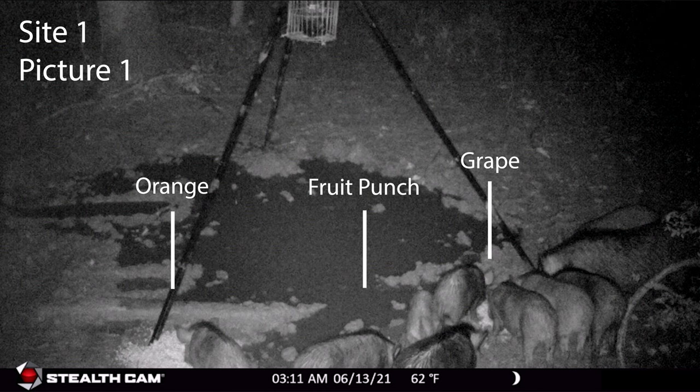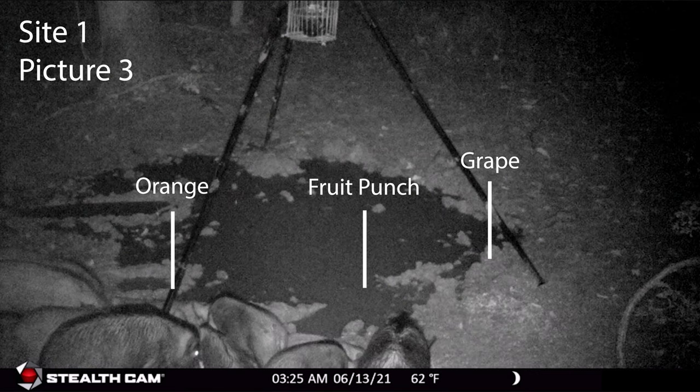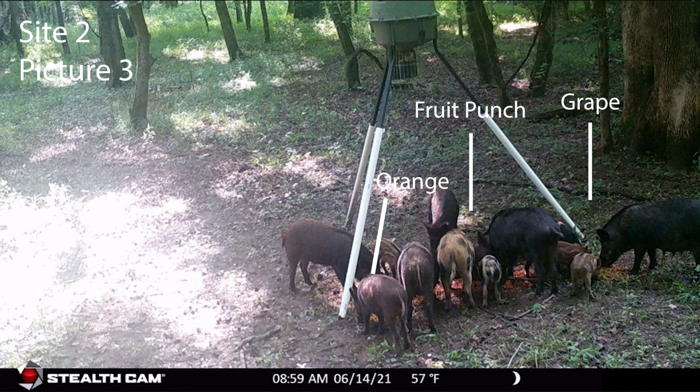That same night, a big group of pigs found our first location and immediately showed a preference for the grape flavor — six pigs around that pile, three on the fruit punch, and only one on the orange. As they worked down the grape pile, the bigger pigs moved over to the fruit punch. The next day the exact same thing played out at another location — big pigs immediately took over the grape pile and small pigs showed a preference for fruit punch.